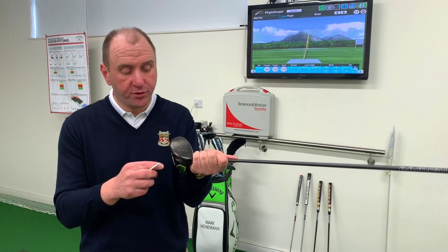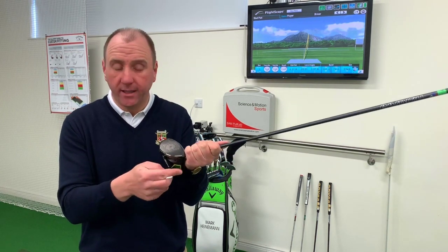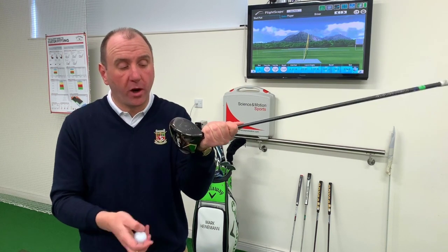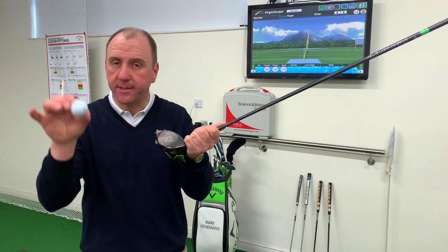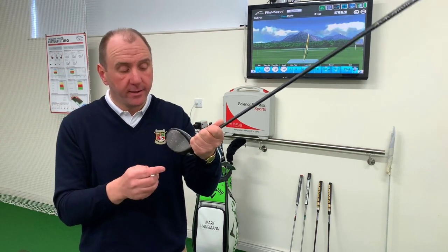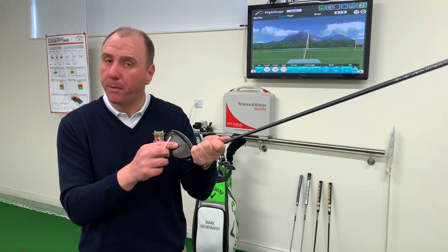What we're going to remember is the driver face is not flat at all. It's curved from toe to heel and from bottom to top. With that in mind, if you start striking the ball too low, you'll find it starts to have too much backspin. The optimum place to hit the ball is slightly above centre in the upper part of the face.